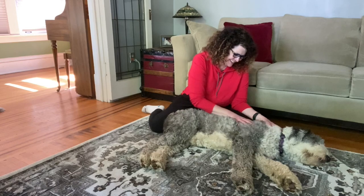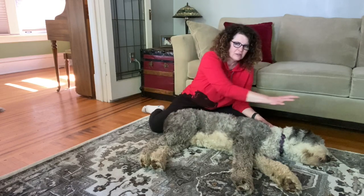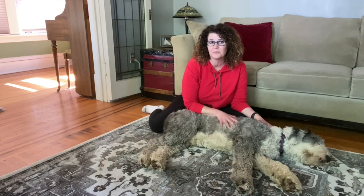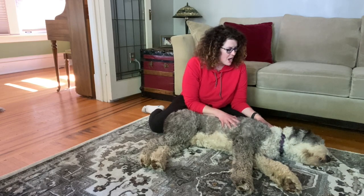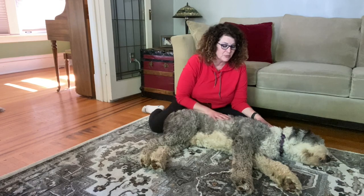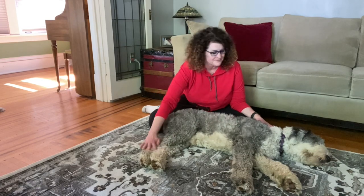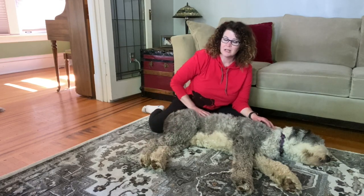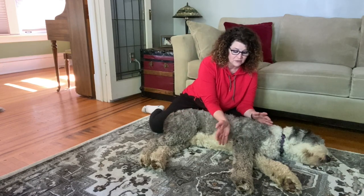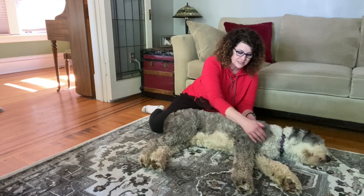Let's get started. I usually like to work from the top down. If your dog is a little excited, you can try some of the calming techniques from our first video. Higgins actually just went to the dog park so he's pretty pooped out and very cooperative. We're going to work on the forelegs, starting with one of the larger muscle groups: the triceps and the biceps.